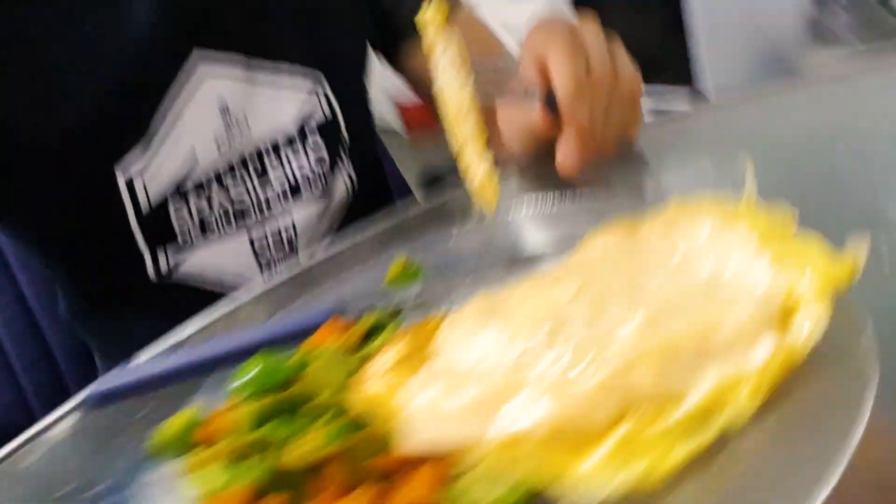When I'm approaching a tournament and I need to make weight, I like to take the carbs out of my breakfast so I don't eat as much, and with the protein I feel a little bit more stuffed. I'll just use some veggies to fill out the plate. It's not as tasty as my oatmeal or some other breakfasts I make, but you've got to do what you've got to do to get on the weight.